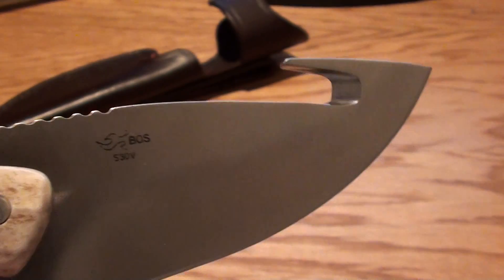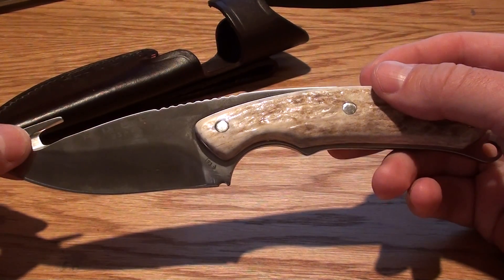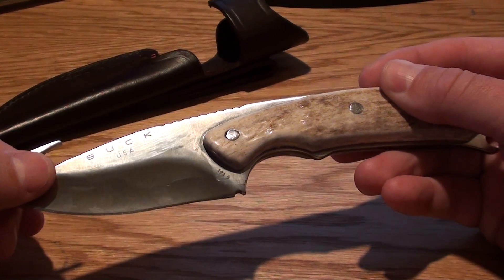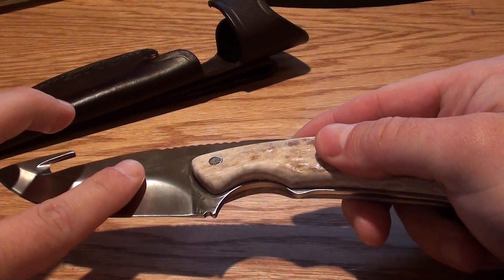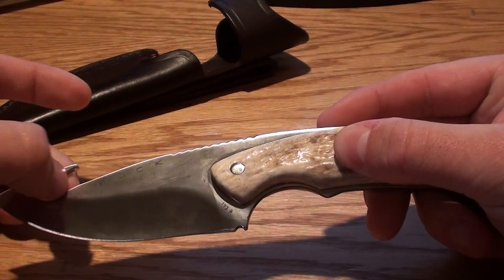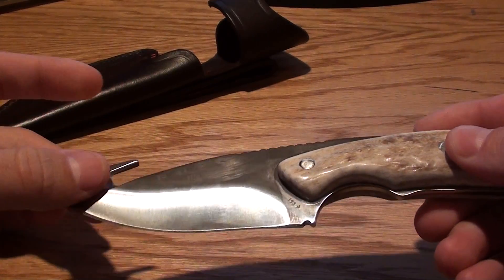This blade is S30V — extremely durable. Based on lab tests that Buck has done, it provides about 45% greater edge retention than 420HC, so almost 50% better steel than the standard 420HC on a lot of their knives. The hardness is right around 60 on the Rockwell scale. It's got a drop point blade with a sweet gut hook that works really well. And it's got a hollow grind, so it sharpens and stays sharp really well for a long time.